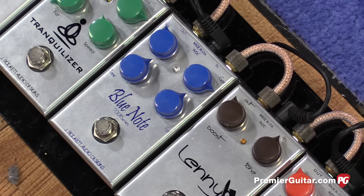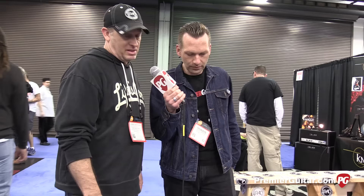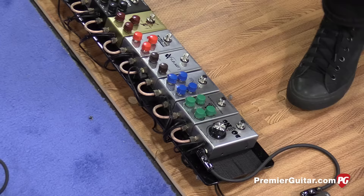Next to that, the Blue Note. It's a rehoused Blue Note. Most of the people that bought the original Blue Note said they never used the hot switch, which is the more gain. So we said, all right, it just makes sense to be in a smaller box, more portable. Mark agrees with that. And we didn't do the hot switch because most people didn't use it. So it's a really nice low-gain bluesy overdrive.